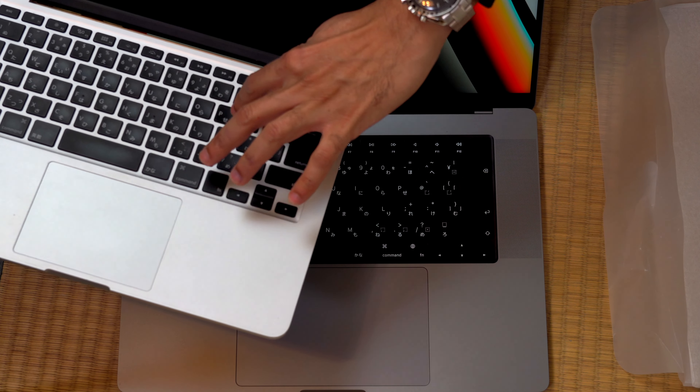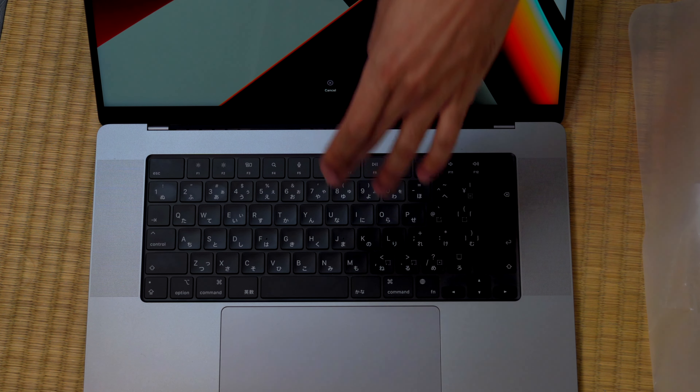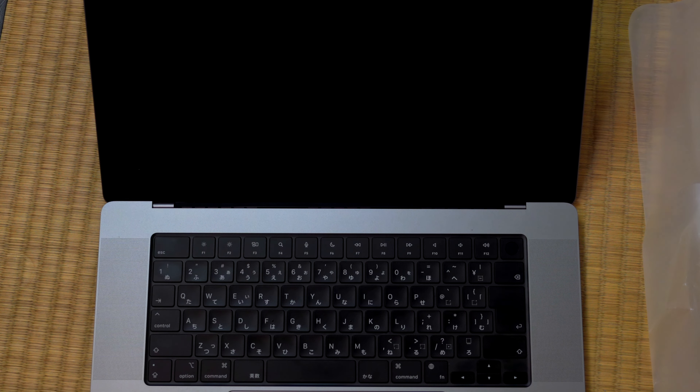The keyboard feel is about the same tactile-wise. They had those butterfly keyboards some years ago that were malfunctioning and people were having to replace them, but Apple finally fixed that. The keyboard is nice, everything is nice about this. This is the highest quality screen we've ever gotten on a MacBook Pro — it's the best of all worlds, and you're truly paying for it. This is probably the single most expensive consumer electronic I've ever bought.